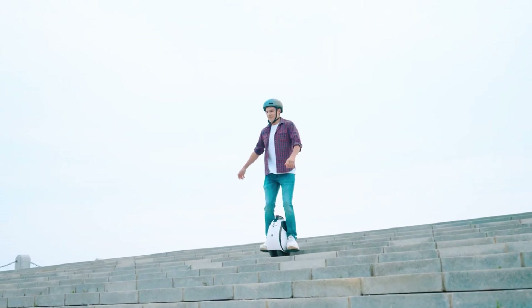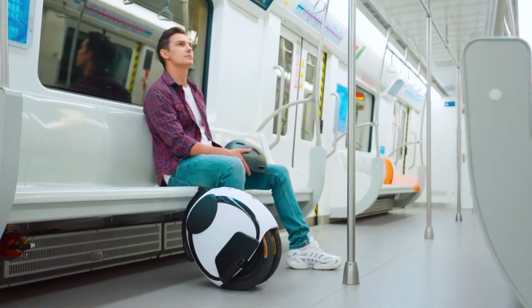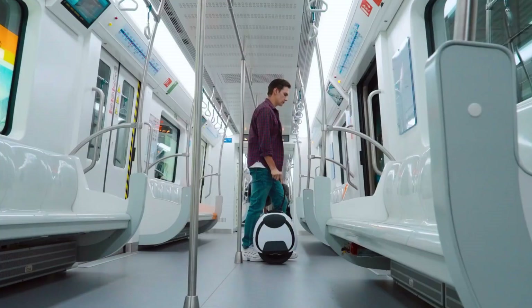Whether you're looking for a dependable, enjoyable, and easy-to-use mode of transport, the Inmotion E20 delivers a perfect blend of performance, safety, and convenience.